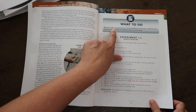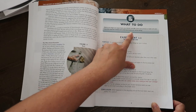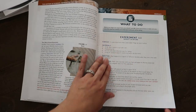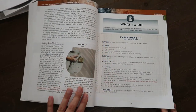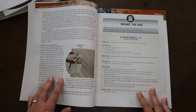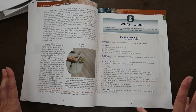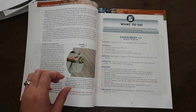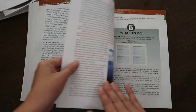Before you begin any experiment, you should read all the instructions to make sure you have the materials needed and understand what you'll be doing. They had her read through this entire section before she actually did the experiment — which she's going to do today, which is why I'm filming this, because I wanted to get into the box of experiment stuff that I bought.